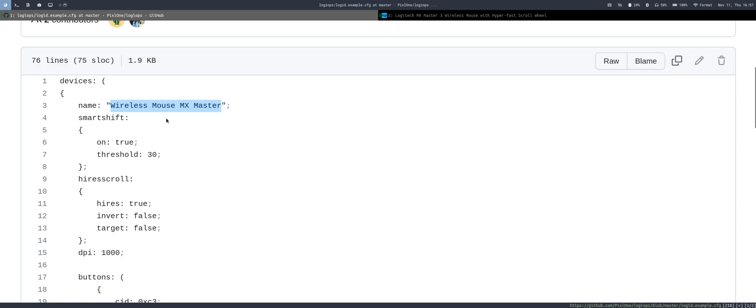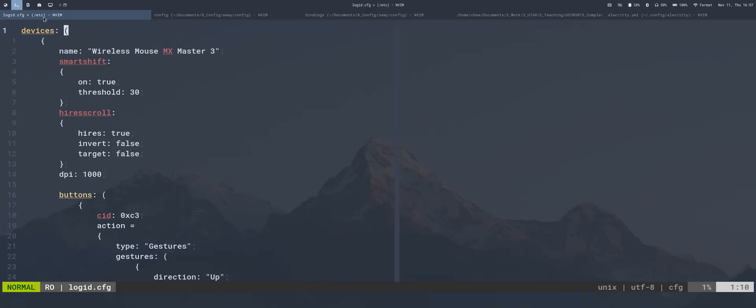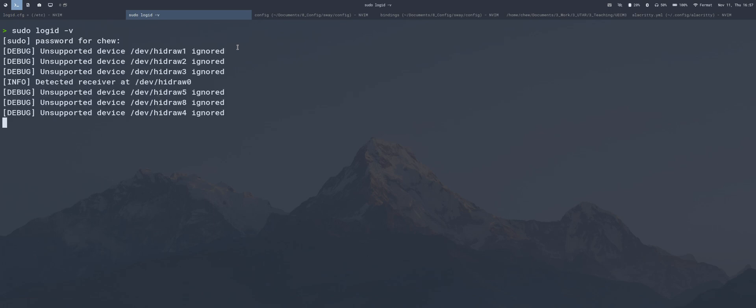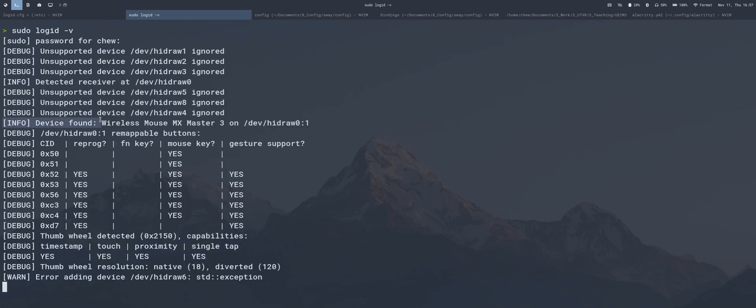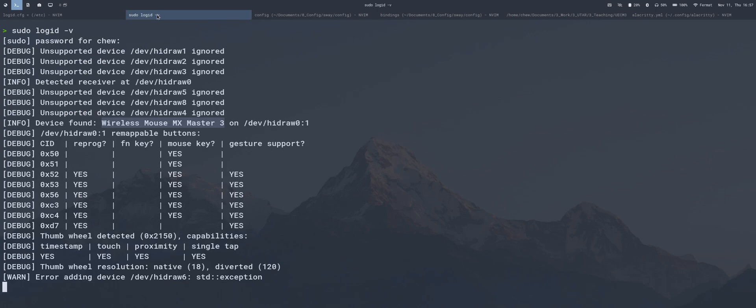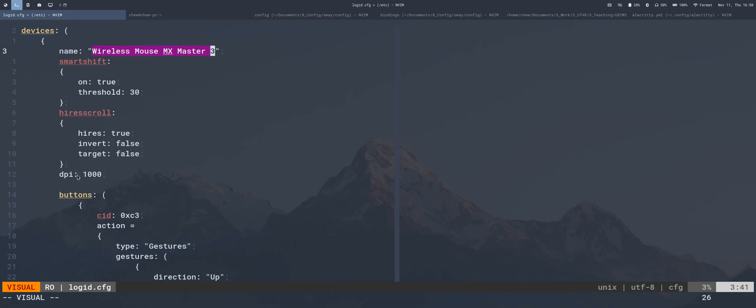To determine the name of your device, run sudo logiops with the check flag. You can see that under the info, the device file is "Wireless Mouse MXMaster 3". Copy or type this name into your config file exactly as shown, making sure it matches what you get from that command.